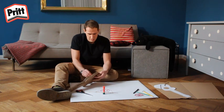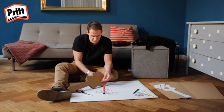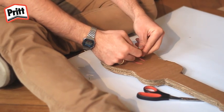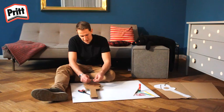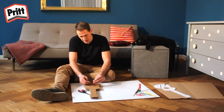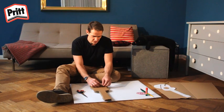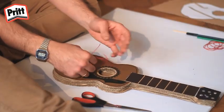Introduisez-les à l'intérieur du corps de la guitare. Puis, utilisez un trombone pour attacher le bout de chaque corde. Utilisez un trombone séparé pour chaque élastique. Ce sera plus facile pour accorder la guitare après. Une fois que vous avez attaché tous les élastiques à la base de la guitare, vous êtes prêt à faire la tête de la guitare.